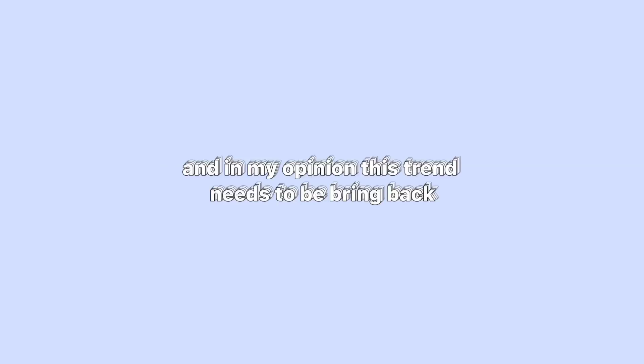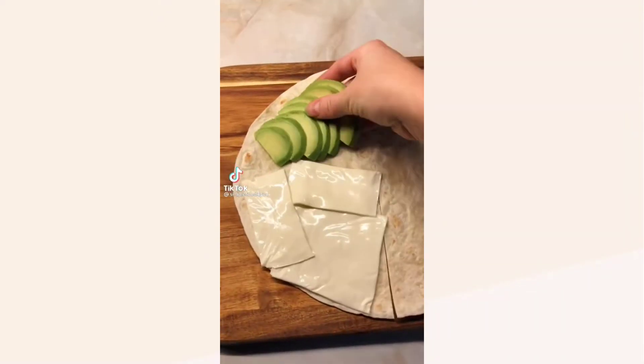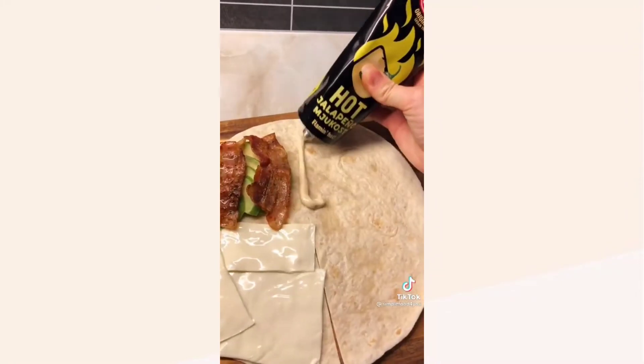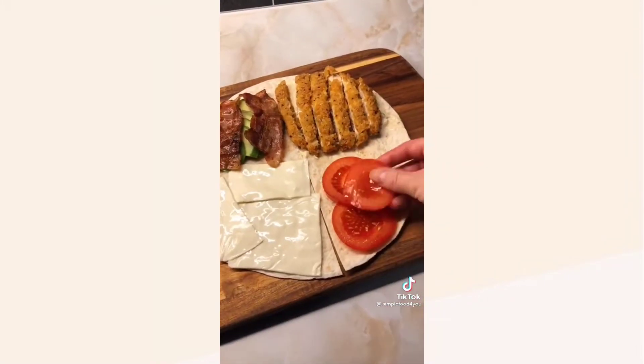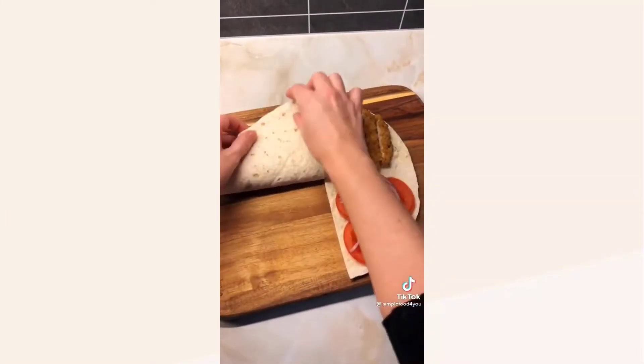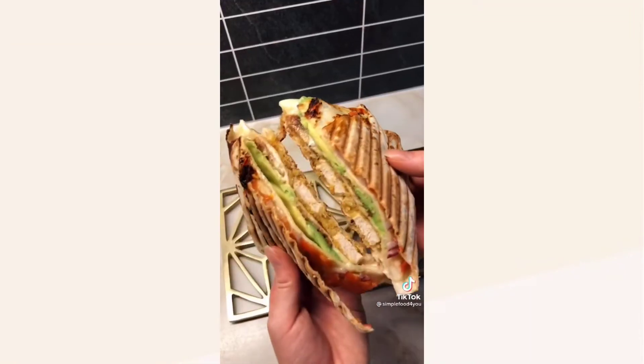This is the tortilla wrap that was trending back in 2020, and in my opinion this trend needs to be brought back. This is the famous feta pasta, but like a mac and cheese version. To be honest, I want to try that pasta so bad.